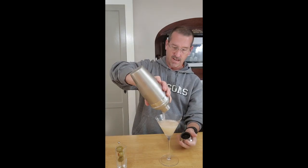Shake for nine seconds or less — shake any more than that and you're just watering it down. Fill your glass, garnish with olives, and there you go. Let's taste — that is tasty. I'm going to enjoy this, thanks for watching.